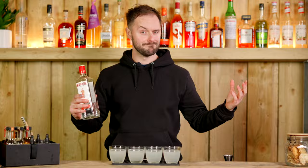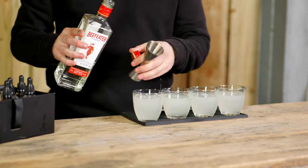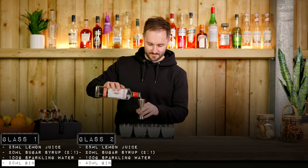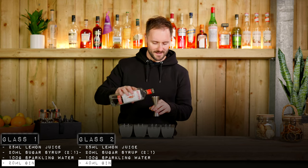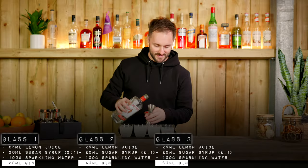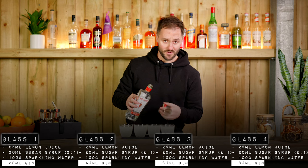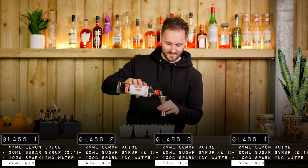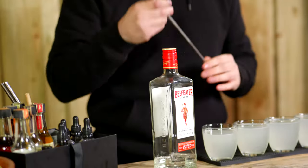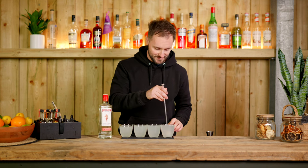We've got four well-balanced glasses of essentially lemonade: 25ml of lemon juice, 20ml of sugar syrup, 100 grams of sparkling water. We're going to make these into essentially a Tom Collins by adding gin — I'm using Beefeater — increasing by 20ml per glass. So 20ml in the first glass as our lowest ABV, 40ml in the second which is pretty standard spec for a Tom Collins, 60ml in the third which is getting pretty boozy, and 80ml in the fourth which is probably beyond what recommended recipes would call for.